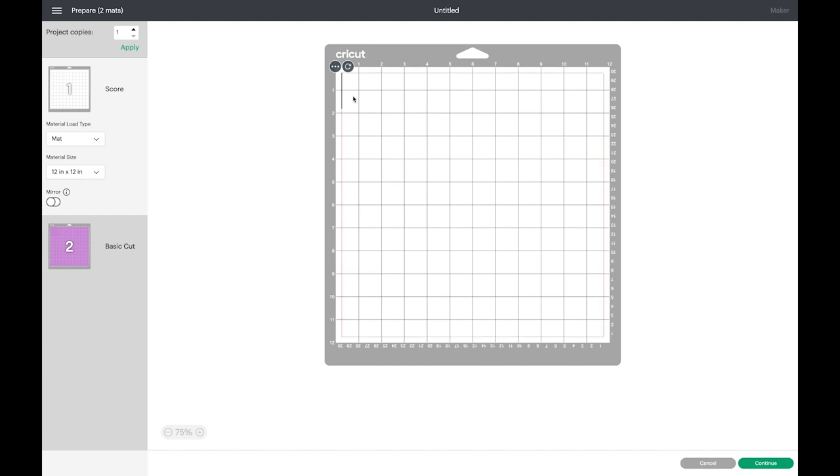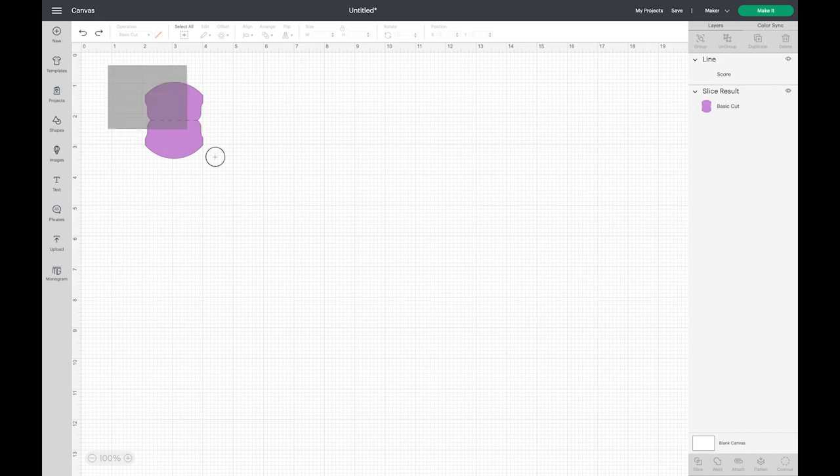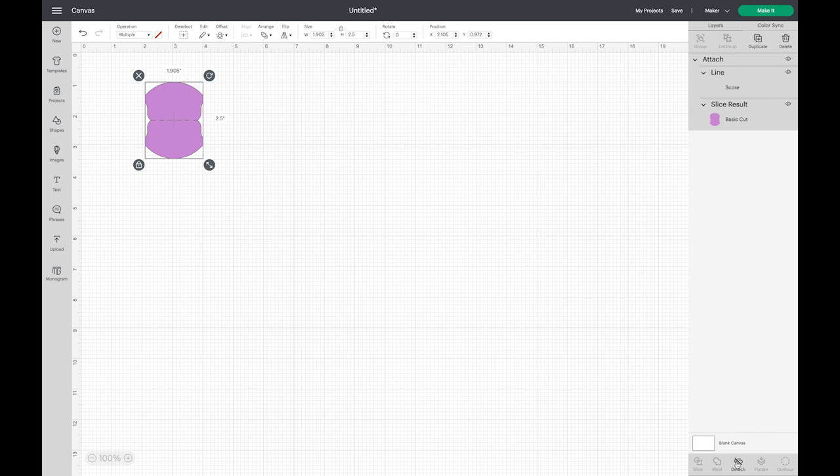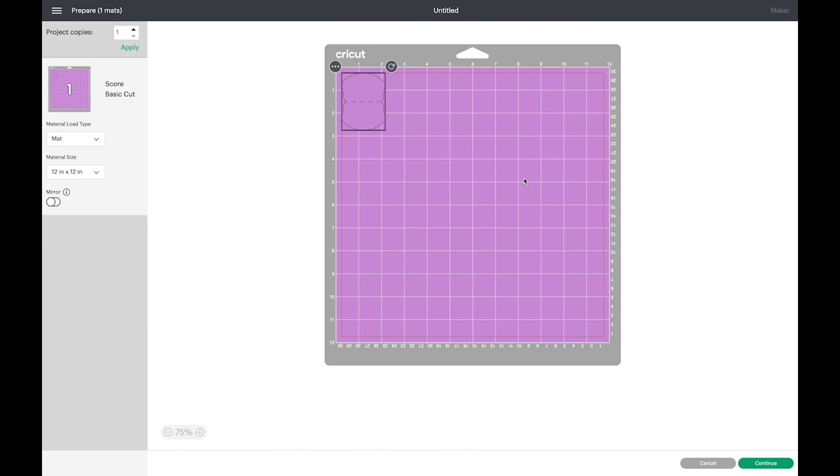From here you go to Make It, choose the regular mat 12 by 12, and click Continue. What happens is it's giving me the score line and the cut line on two different mats, and that's not what we want. We need to click and drag to select both the score line and the cut, and click Attach. You do not click Weld in this case, because Weld will just make the tab and the score line one element and you won't get the score line. Click Attach, then go back to Make It.